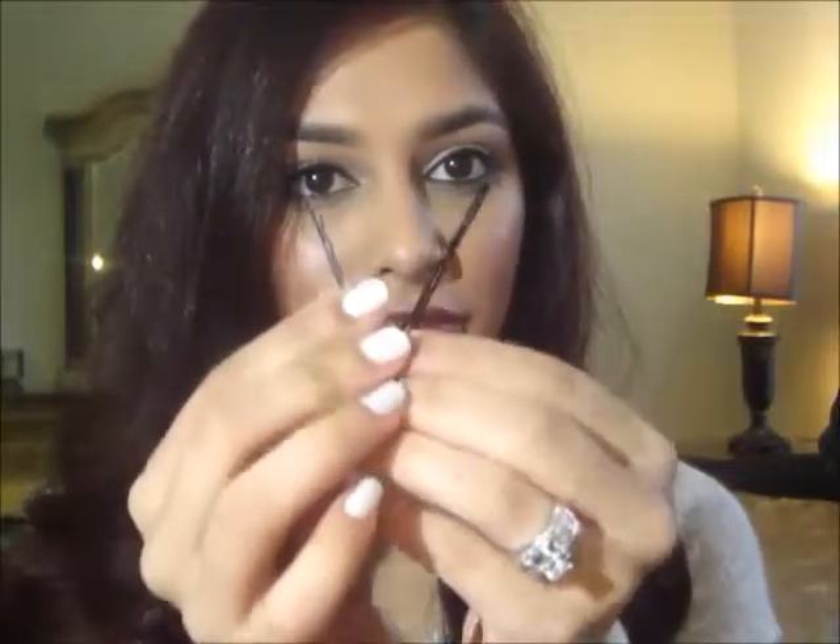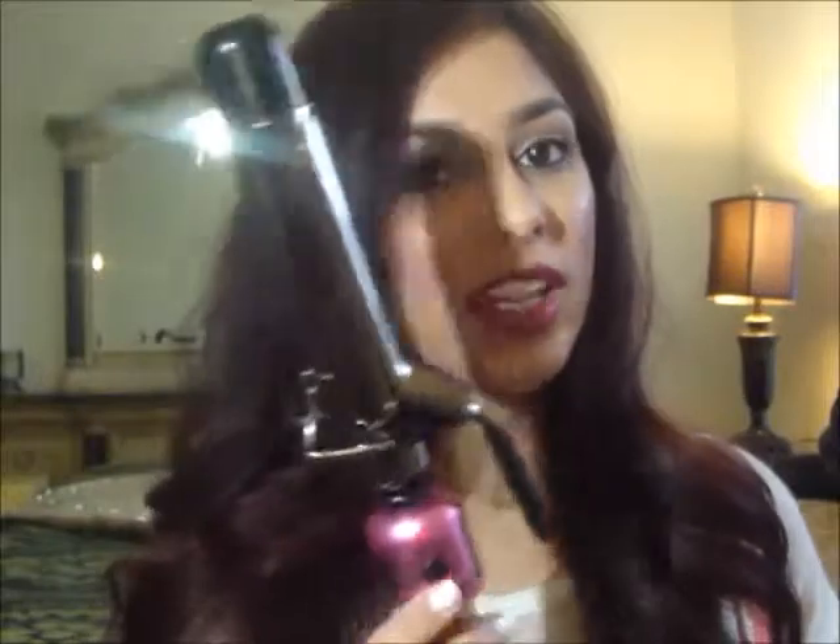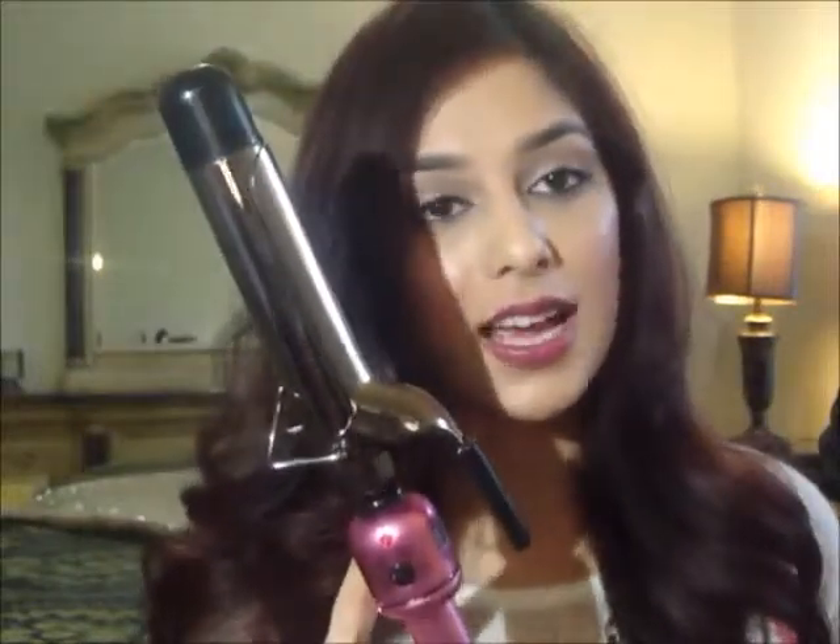You will need a few bobby pins and one hair tie. Maybe a clip if you just want to clip your hair back while you are curling it. And you will need a 1-inch size curling iron — this one is from Hot Tools.